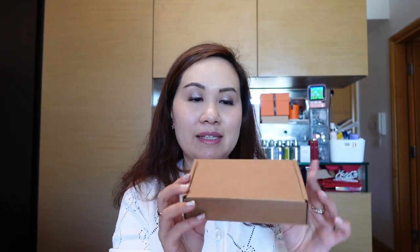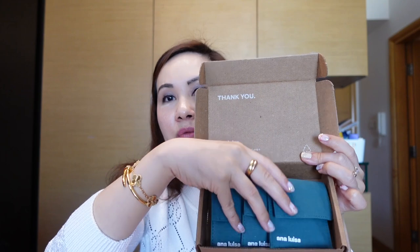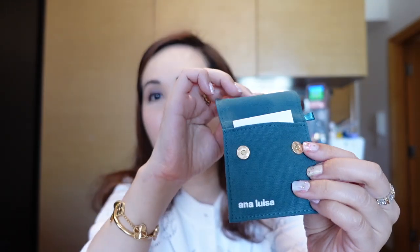They sent me a couple of items in this box that I had selected. It came in this environmentally sustainable recyclable box and inside you will see that there are three pouches. I love their pouches — they are made out of magnets so easy to use and great for traveling.